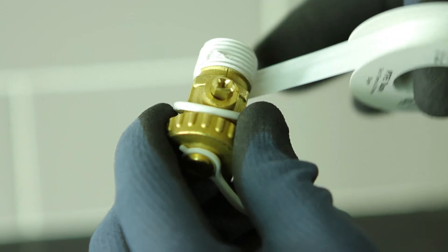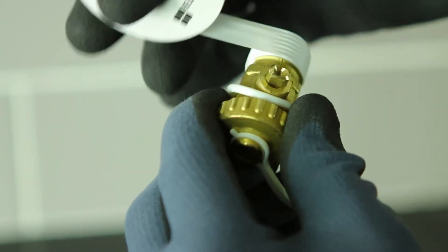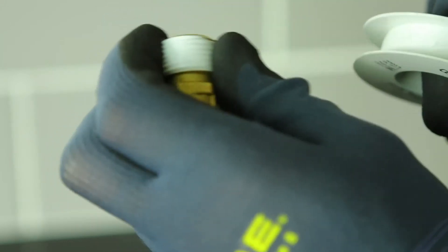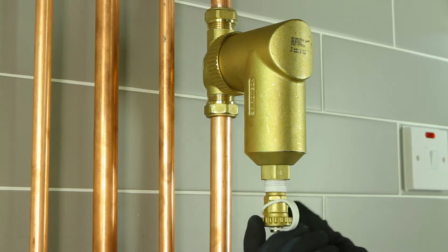It's now time to get the provided drain valve and wrap PTFE tape around the thread. Connect the drain valve to the unit and tighten in place.